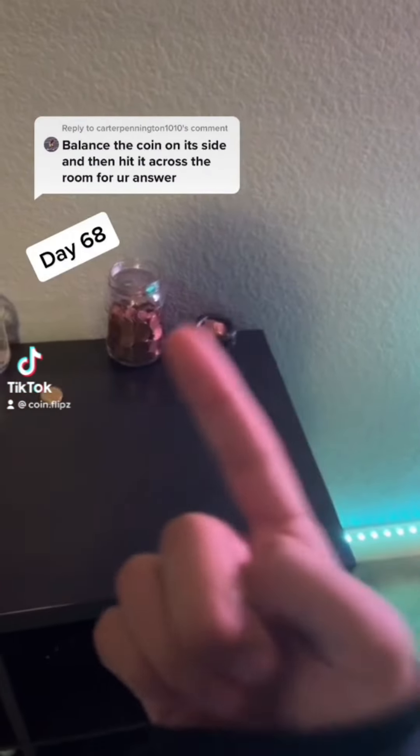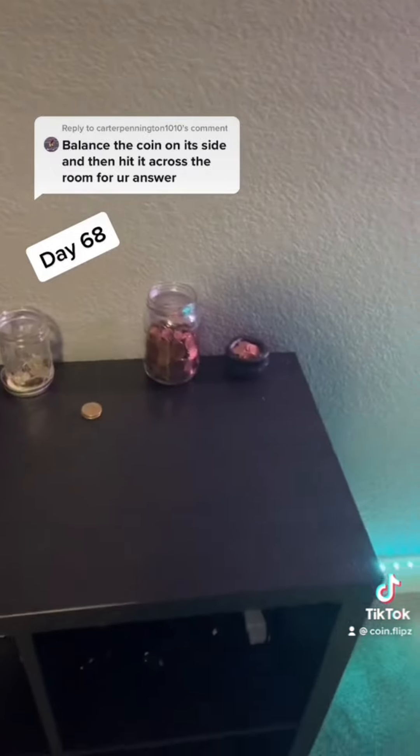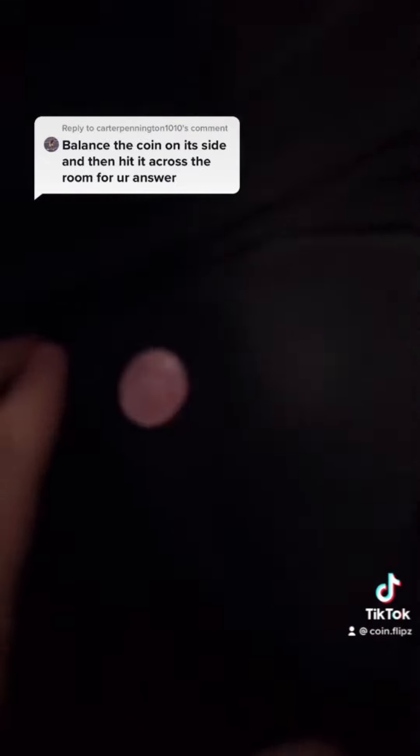You guys want me to bounce a coin on the side and hit it across the room? I'll do that. So it's bouncing right now, and I'm gonna have to hit it across the room, like this. Oh. What is that?